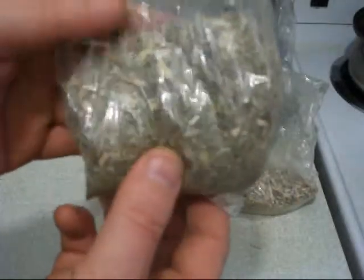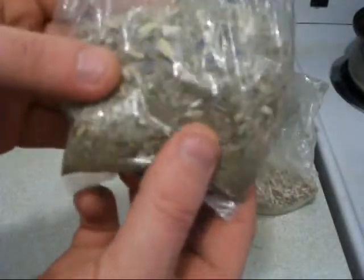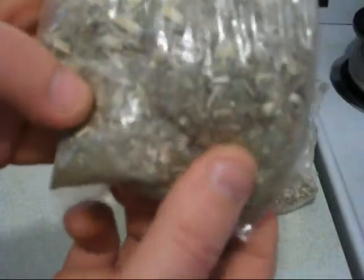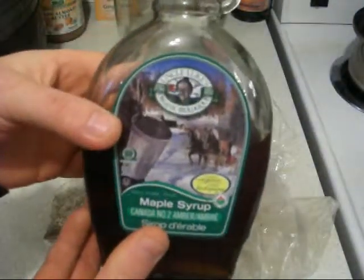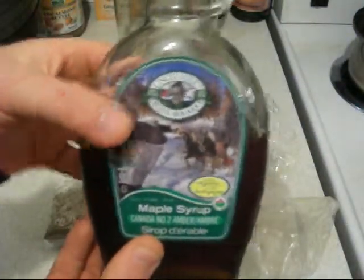The final herb here is blessed thistle. It's another thistle and it's an amazing liver herb too. So in total we got milk thistle, dandelion root, dandelion leaf, licorice root, and blessed thistle. And then the last ingredient, number six, is for more sweetness — we're going to put organic maple syrup in there. So this is going to be an awesome tea.